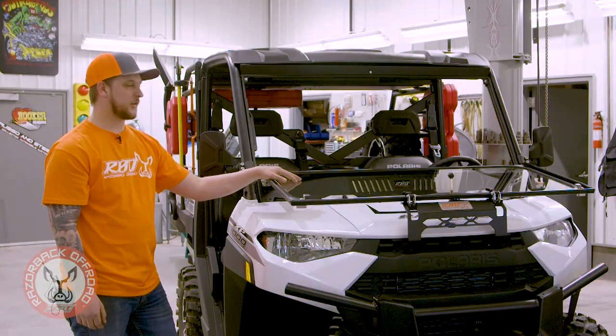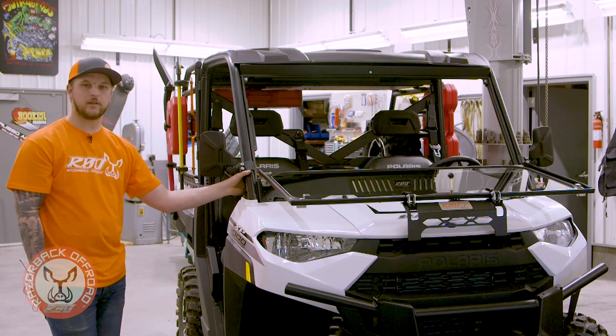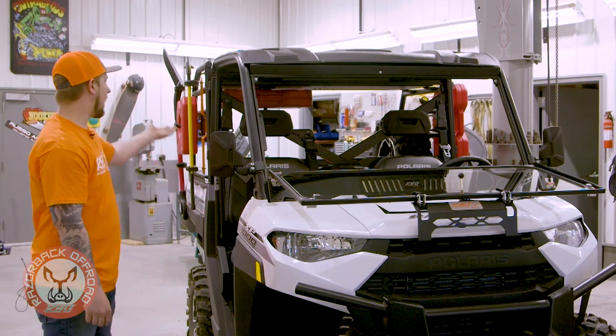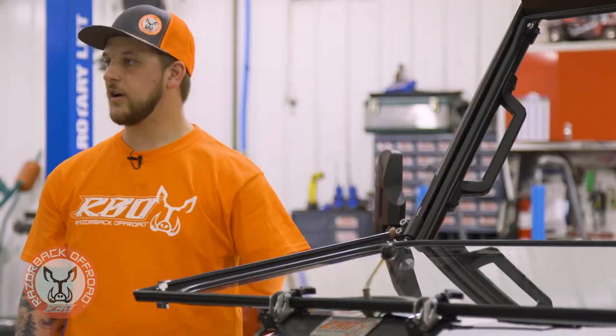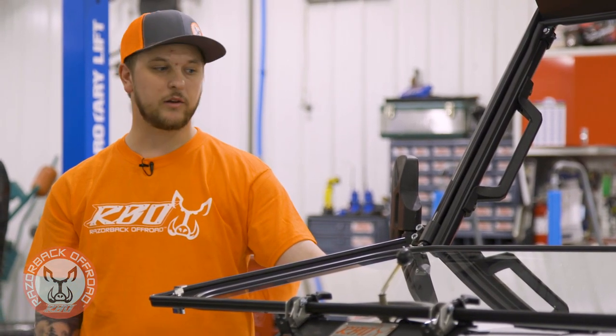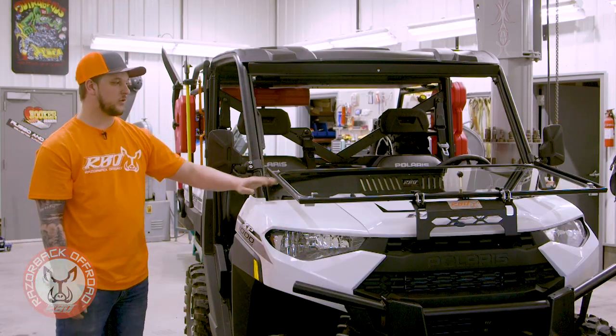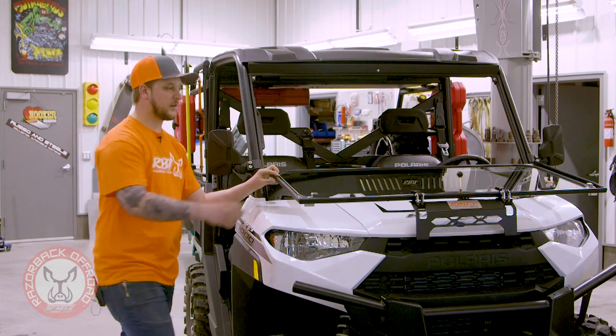Something else we really wanted to address with this window: we wanted to make sure you could still put your mirrors on it. Because when you get these Rangers loaded up with a rack like we have on here, it's hard to see out the back, so mirrors can be really important, especially if you're plowing or doing something like that. We made sure the brackets would fit right on here and the windshield will fold up and go right past it.